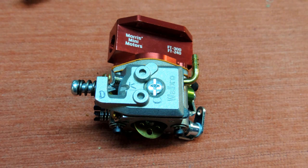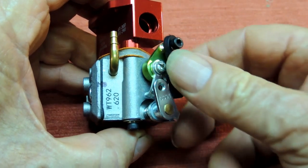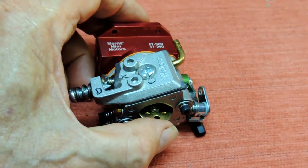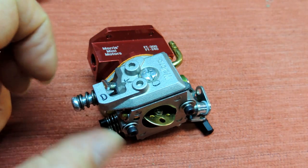This is the carburetor and manifold as supplied by Morris Mini Motors - quite a nice piece of equipment actually. The manifold is CNC machined, beautifully finished, anodized red with engravings. As you see, it will fit the FT300 or if you've got one of the earlier ones, the FT240. Everything is ready to go - you've got to put the O-rings in. On the side there's a very nice linkage set up which you can adjust to suit your requirements for your throttle connection. Other than that, just put the two screws in at the back and mount it on the engine.